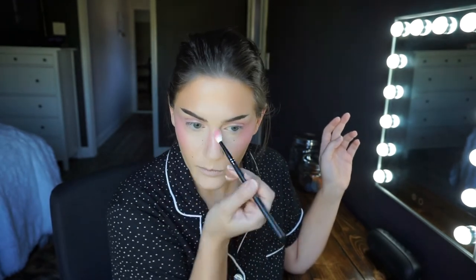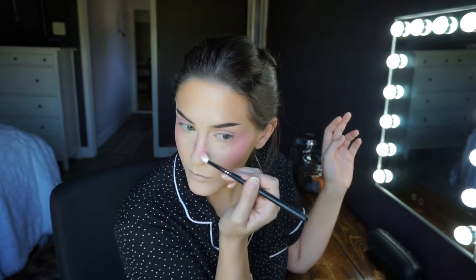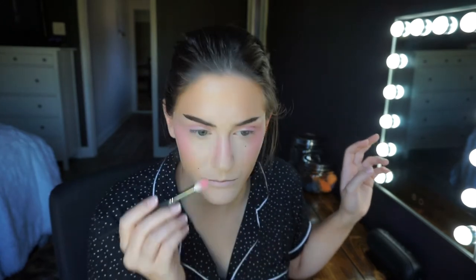I took some brow gel through the front of my brow just to stick my hairs up, and then I'm taking that same blush from before. You don't have to use blush on your eyes if you're not comfortable, but I don't really care. I'm putting some on my eyelids and blending it into the blush on my cheeks, and putting some more on my nose — almost like a contour on the sides. It's a sneaky way to give your face shape without it being obvious, and it avoids making the nose just a big pink blotch.